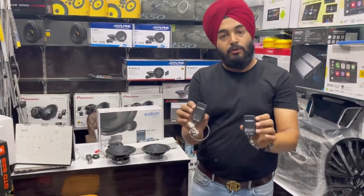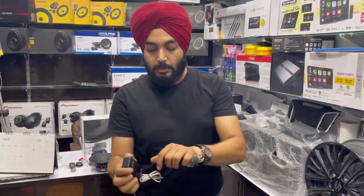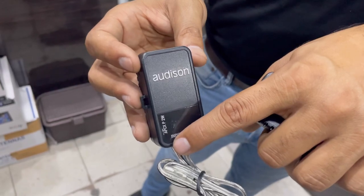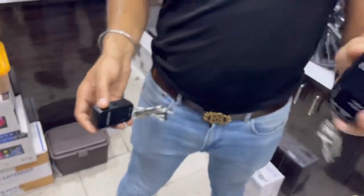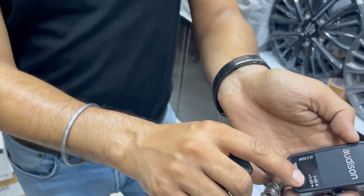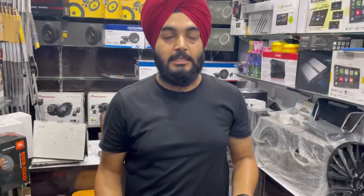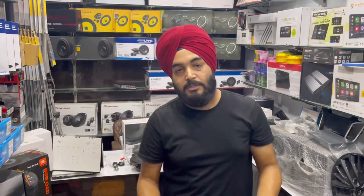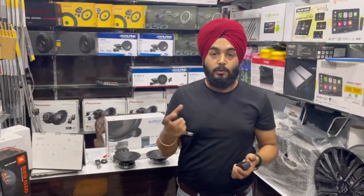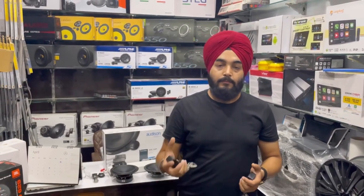In this model, you also get double crossovers — one separate crossover to drive the woofer, with Audison badging visible on it, and a separate crossover for the tweeter. Both crossovers offer plus 3 dB and zero adjustment for tweeter power. Depending on how much vocal or treble the customer wants in the car, we can adjust the frequencies through an amplifier. Audison is such a famous brand with a growing lineup.